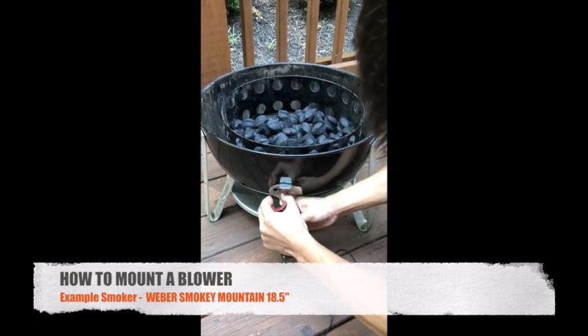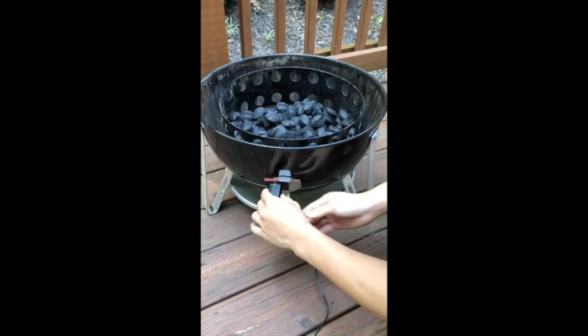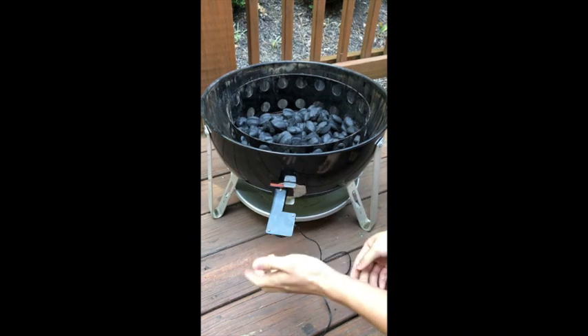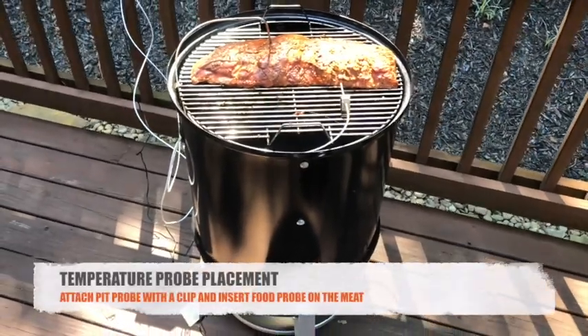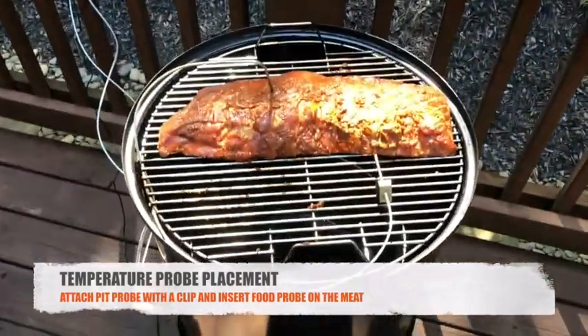You also need to use foil tape to cover the rest of the venting holes so that the air is just funneling from the blower. As you can see, I've already placed my meat on the grate and I've also set up the pit probe with the attached pit probe clip.